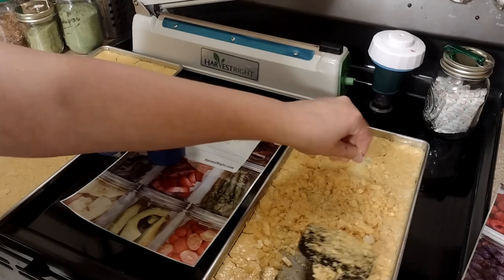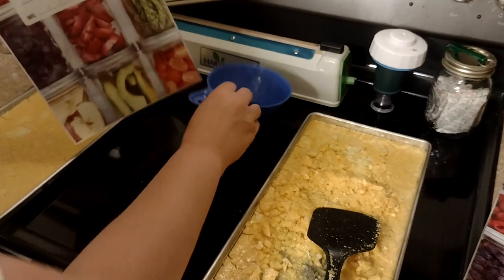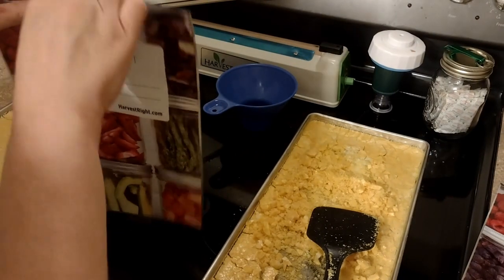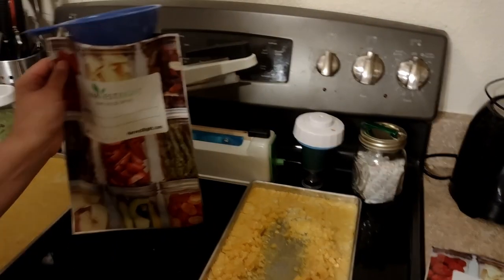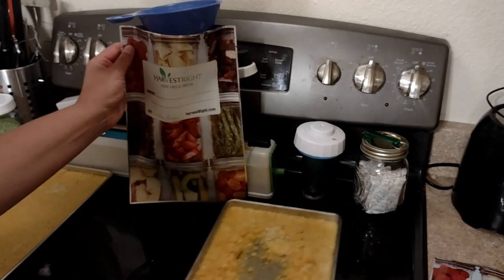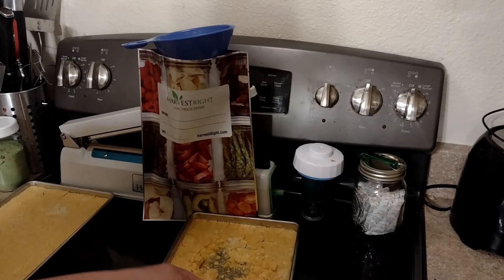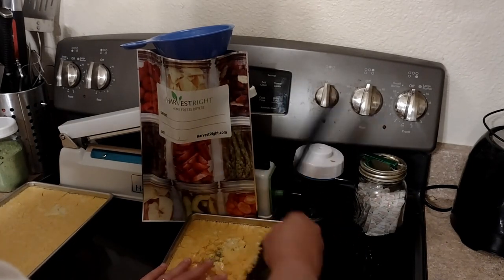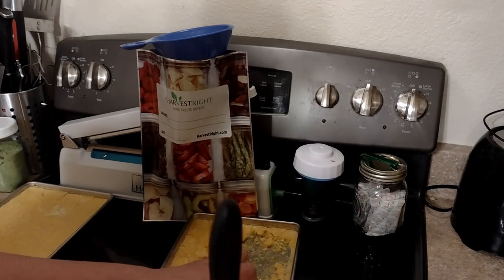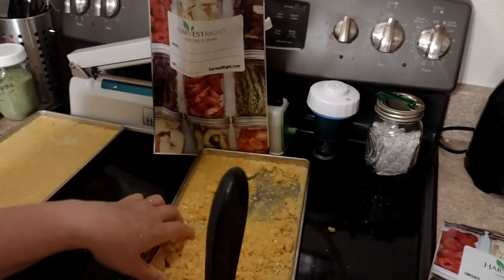These feel pretty good and they powder really easily. You can buzz them in a blender if you want, but it's not necessary. I do find it's easier to use a funnel, and I usually just powder with my hands — that allows me to check all of it and make sure it's dried all the way through.